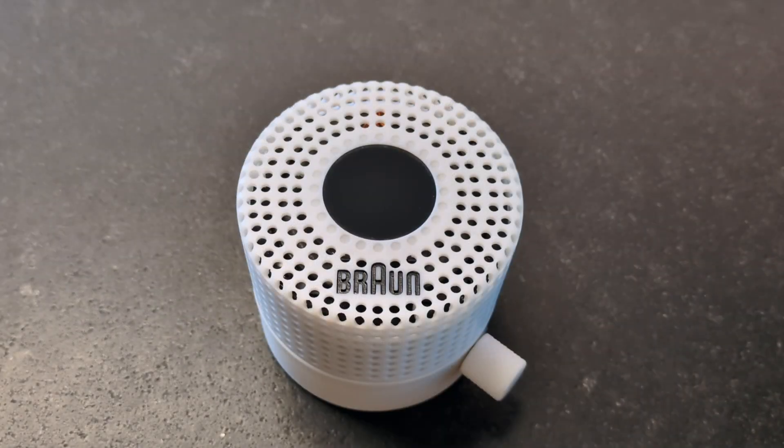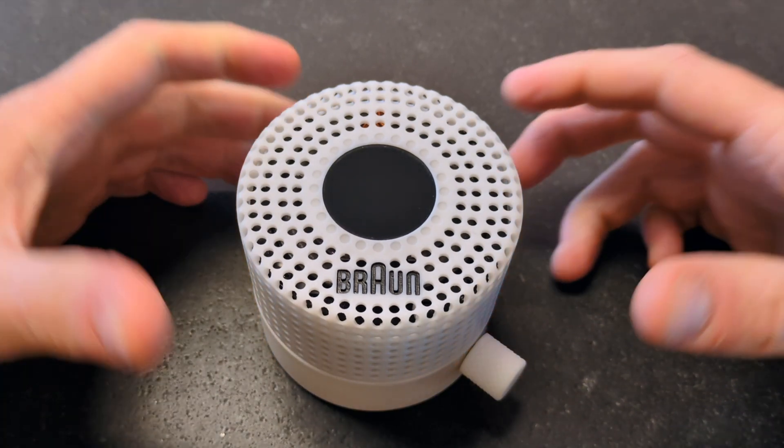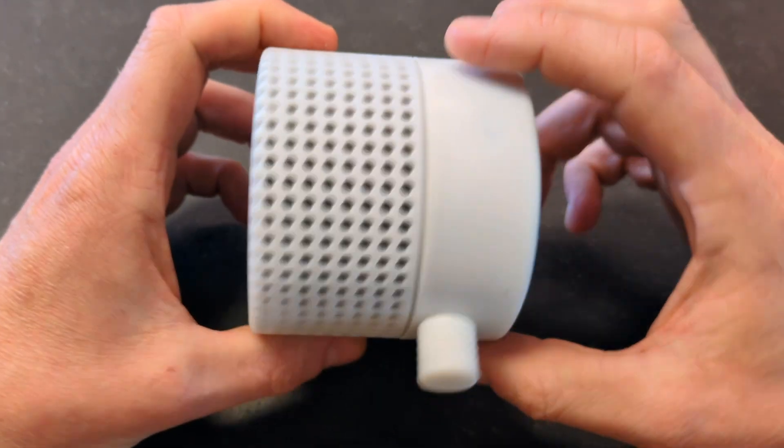So I think you saw the build instructions and how this radio came to be, so let's just have a little look at how this actually works. It's a pretty clean, simple design.